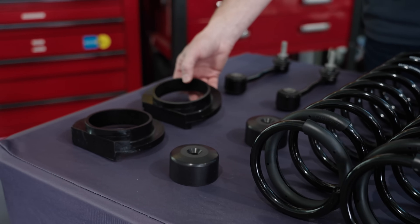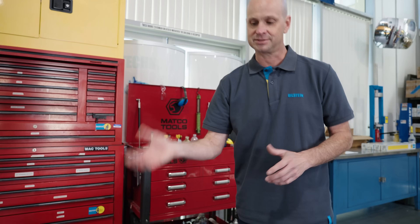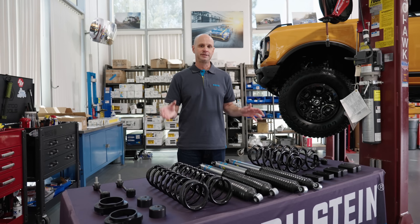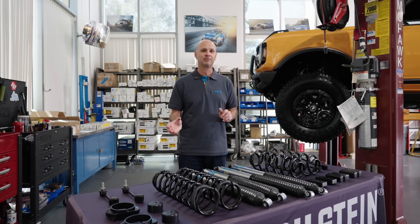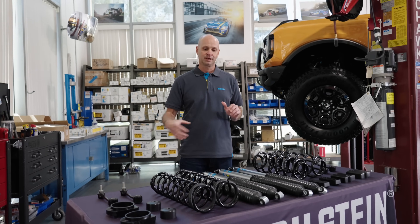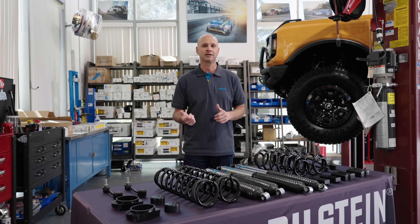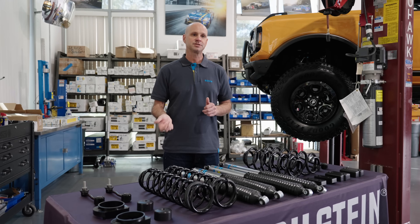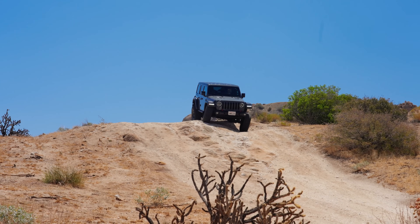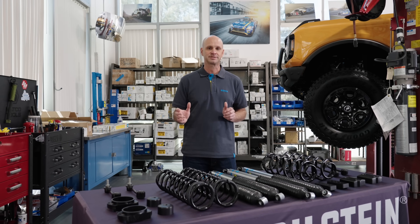The kit also comes with the front lower isolators, which are designed to match with the coil springs to keep the spring from bowing as it cycles through its travel. The reason why we're adding longer springs is very important — the Jeep JL has a lot of extra suspension travel, a lot more movement in the driveline, and a lot more movement in the brake lines. By adding coil springs that are actually longer than stock, we're able to get a lot more wheel travel, articulation, and overall performance. So the 1.5-inch lift is not only to put the 35s on — someone buying this kit would want extra articulation, extra wheel travel, and extra performance. It's really a win-win situation with this entire kit.